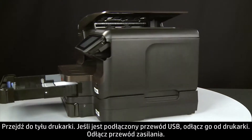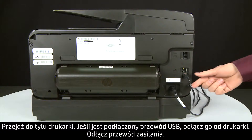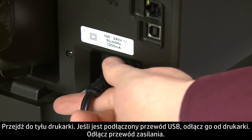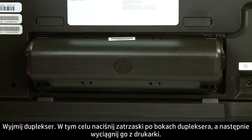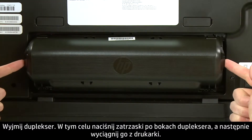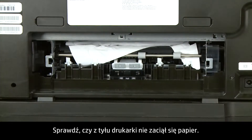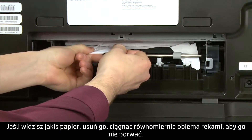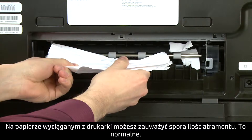Turn to the back of the printer. If present, remove the USB cable from the printer. Unplug the power cord. Remove the duplexer by pushing in the tabs on both sides and then pulling it straight out from the printer. Check the back of the printer for jammed paper. If you see any paper, remove it by pulling evenly with both hands to avoid tearing. You might see some excess ink on the paper as you pull it out — this is normal.